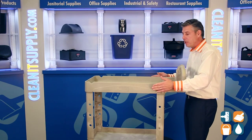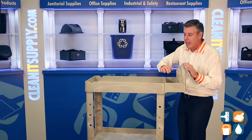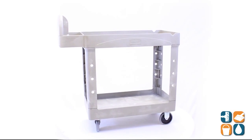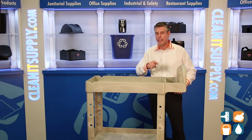This structural foam construction cart won't dent, chip, rust, or peel, and has smooth edges so it won't nick or damage walls during transportation. This is the 4500 two-shelf utility cart — remember, subscribe below and get in the know. My name is Danny D and you're watching CleanIt TV.